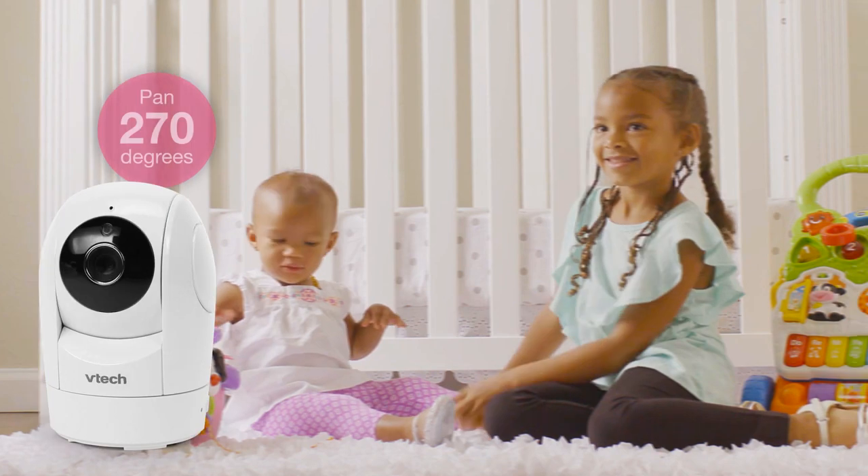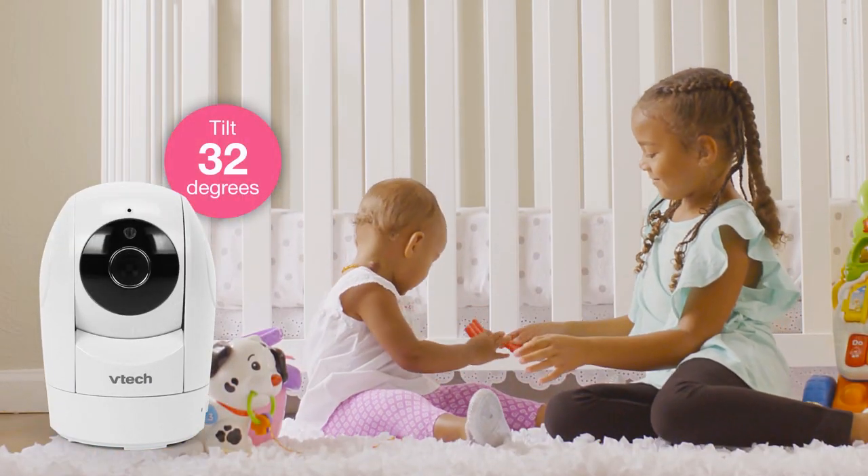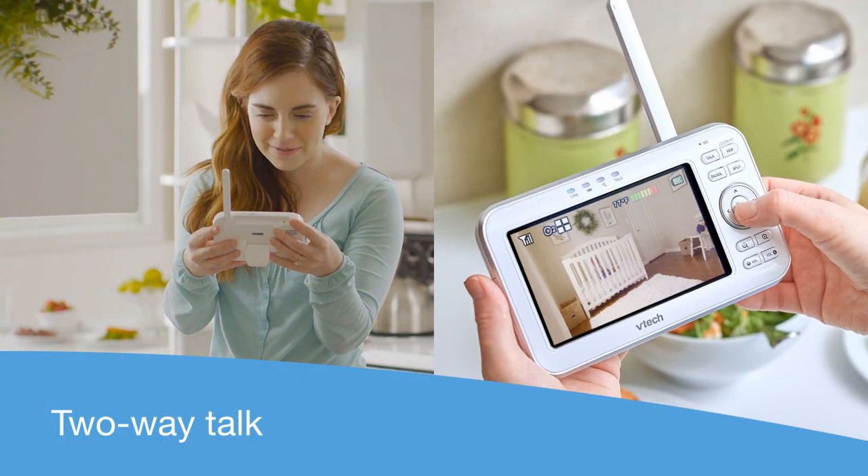Pan and tilt the camera right, left, or up and down to see all the action. If she wakes up too soon from her nap, calm her through the two-way intercom.